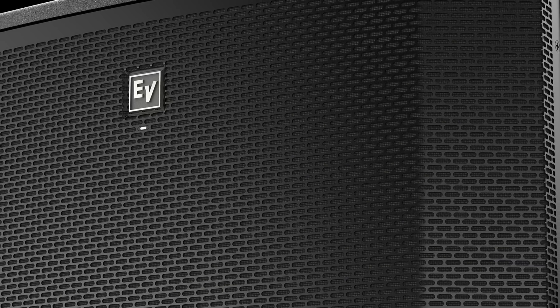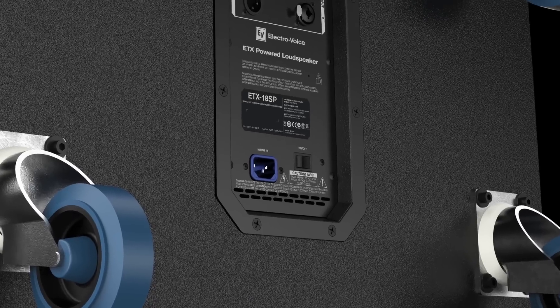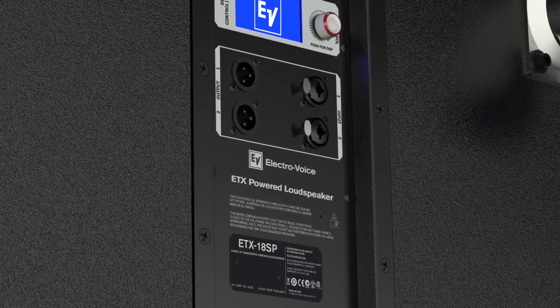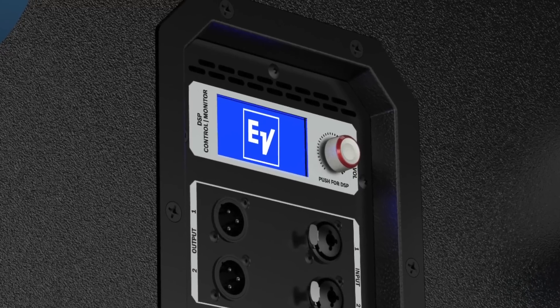This video tutorial will cover the setup of the ETX-15SP and ETX-18SP subwoofers in a cardioid array. Cardioid subwoofer arrays can be used to direct the output of an array of subwoofers in order to limit excessive amounts of bass in undesired areas.